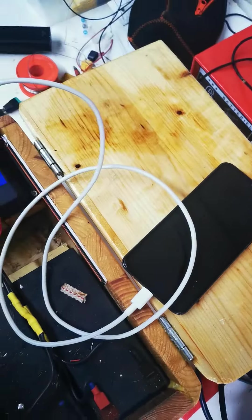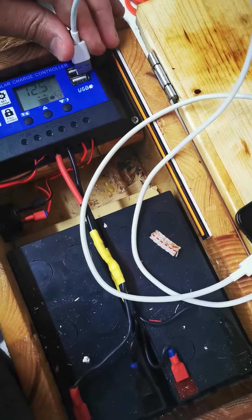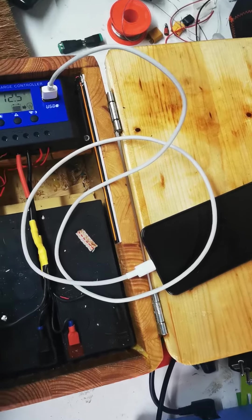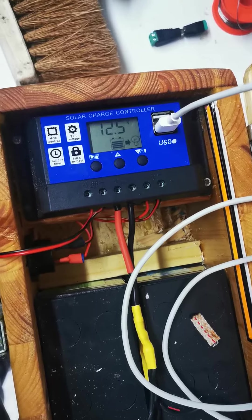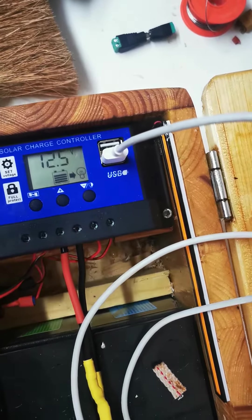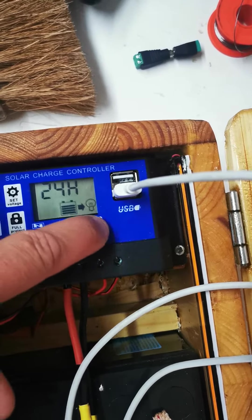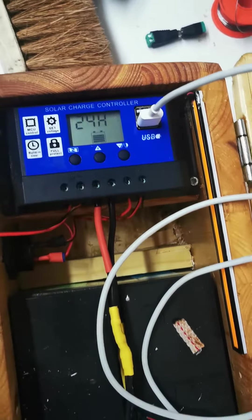Nothing is happening. Then I try the other USB port — same problem. I've used several cables and two types of phones, so I think the USB ports aren't working. I've tried to change the settings and it doesn't make any difference.